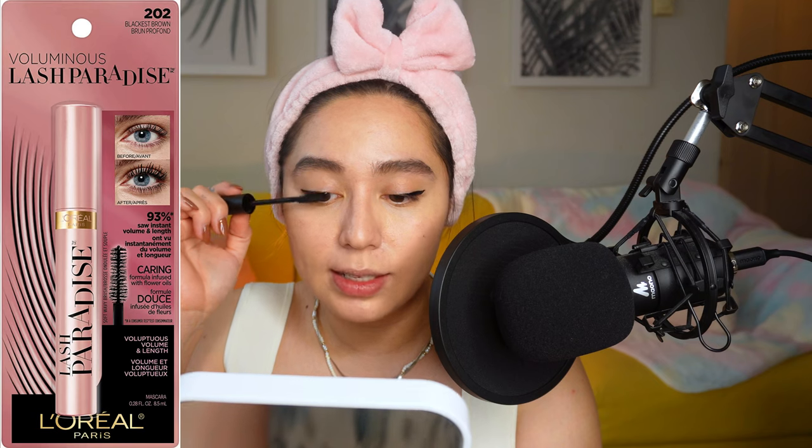Next is mascara. Contrary to the whole 'lash gate' drama, I actually really like this one. I have a TikTok showing eight hours of wear, but it doesn't last as long on me as my ultimate favorite, which is the L'Oréal Lash Paradise — that one lasts forever on me. But it is a devil to remove, so it's not for every day. I love both L'Oréal and Maybelline mascaras. Honestly, mascara takes the most time in my entire makeup routine.